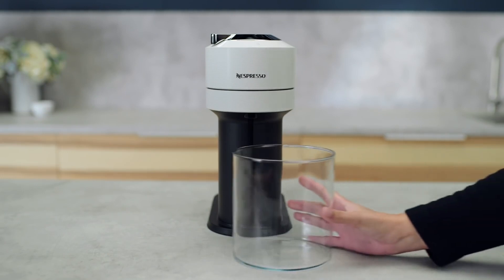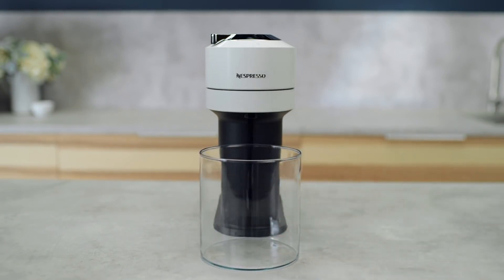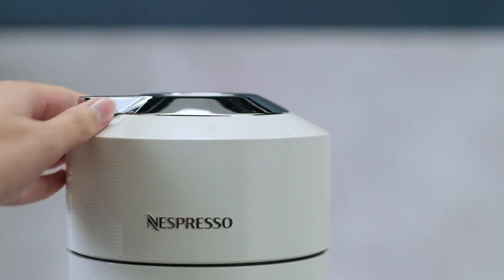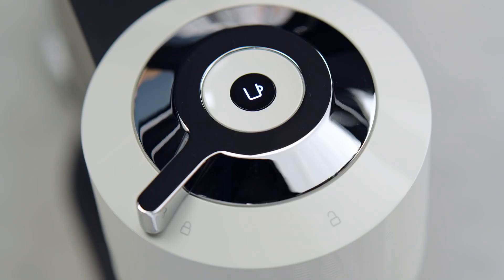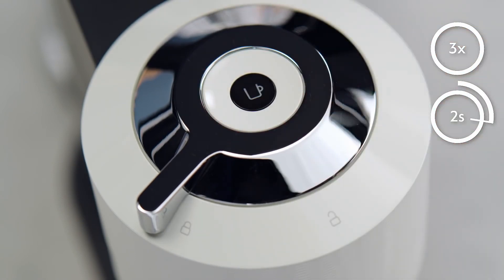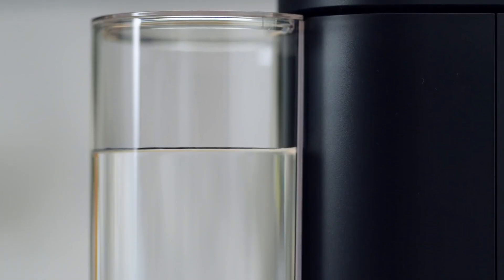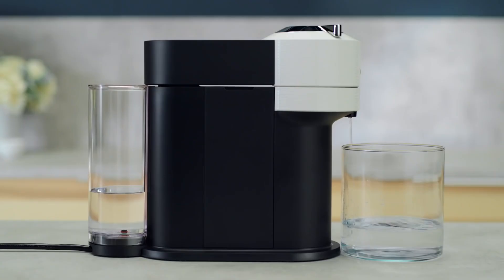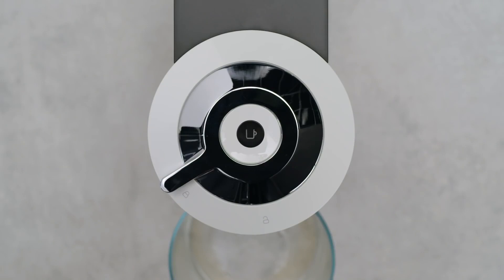Place a container of at least one liter under the coffee outlet. Make sure that the machine is still locked and that no capsule is inserted. Press the coffee button three times within two seconds to start rinsing. Let the rinsing procedure complete automatically — it should take less than two minutes before the rinsing process begins and water starts to flow.